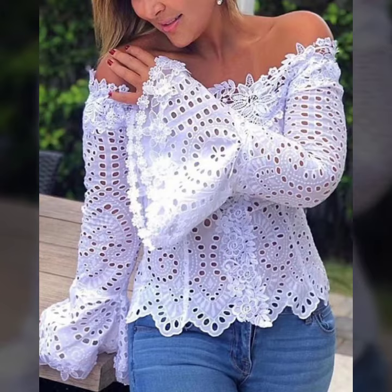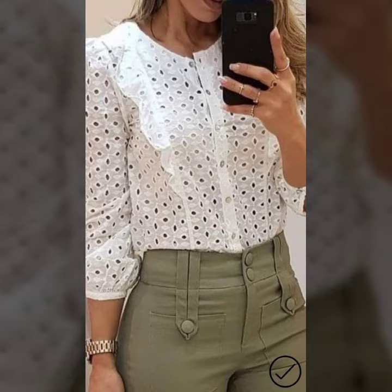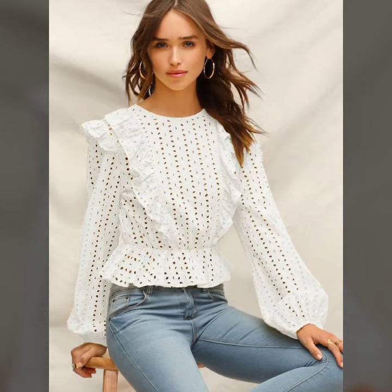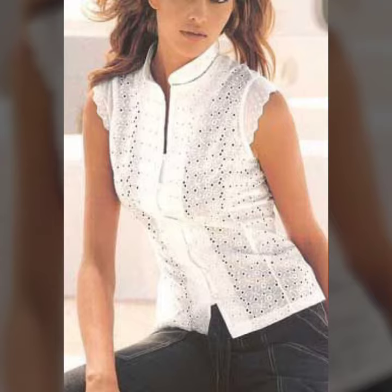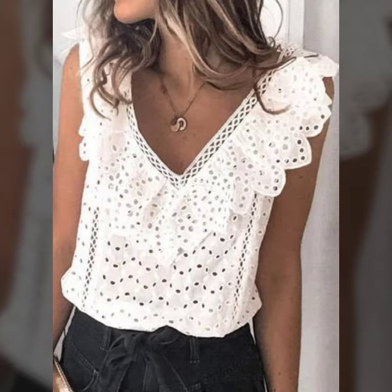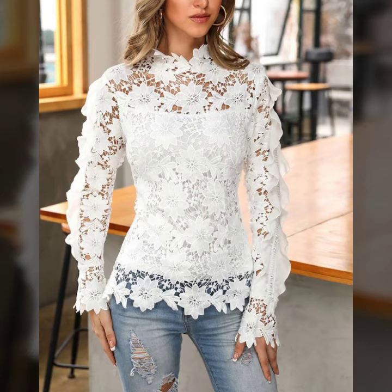Hello friends, welcome to my YouTube channel. Today I am going to share with you beautiful and stylish handmade brochure-style dreamboard with clothes and shirts designs that are simply lovely and fabulous. These are very amazing, beautiful, and gorgeous — I am showing you the best trending designs of 2022. You can get ideas from my videos about color contrast.